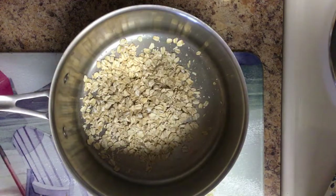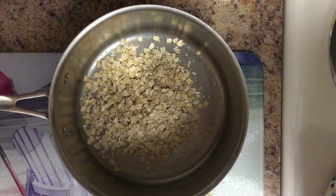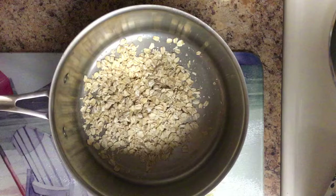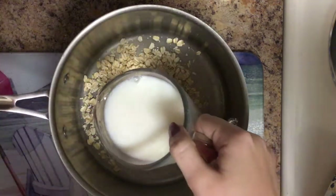The next part of this, you can either use water or milk, and it's going to be a cup of that. I'm going to use milk and I'm going to put a cup. So here is my cup of milk.